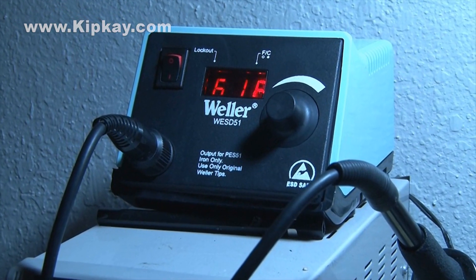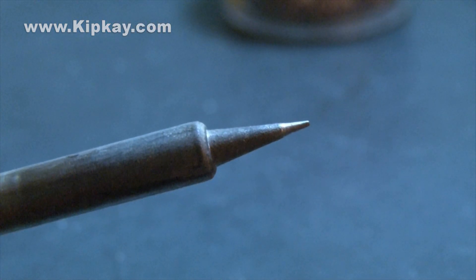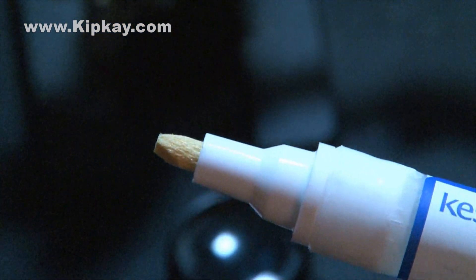You're going to need a soldering iron — preferably a temperature controlled one, although you don't need that — with a smaller tip. You're also going to need some solder, some tweezers or a helping hand, a magnifying loupe or magnifying glass, some solder wick, and it will help to have solder flux. I'm using a flux pen which I think works real well.